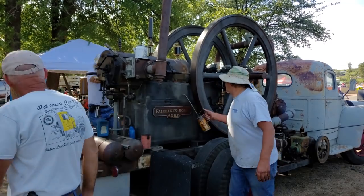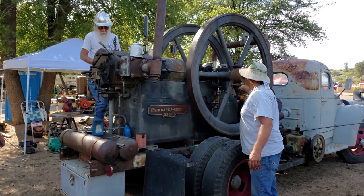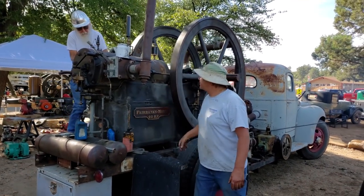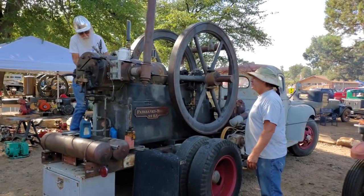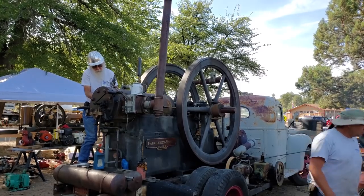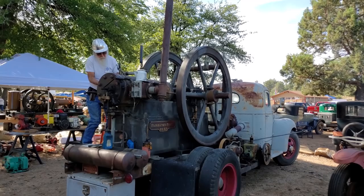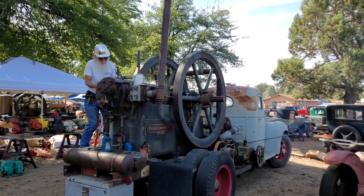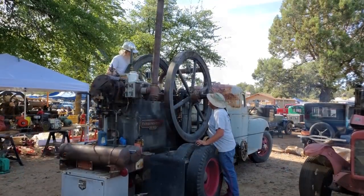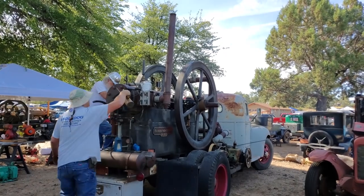Any idea how much fuel it uses under load? Not really — running like this it'll use about three gallons a day. You might note the coffee pot up on the exhaust valve chest. There was a little tin plate on all the engines at this mine, and we couldn't figure out what it was for a long time. I finally decided that's where the operator's coffee pot sat to keep it hot all day — which is probably just what they did.